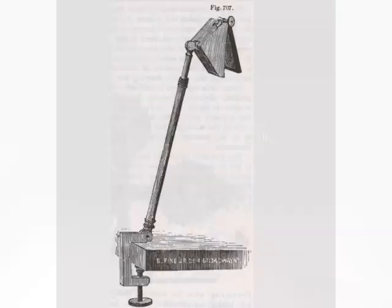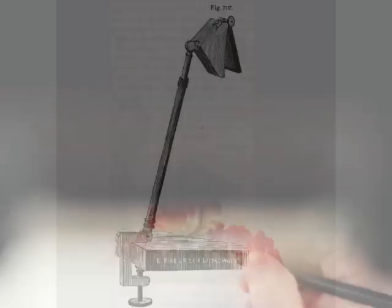The Camera Lucidas of the past had some annoying problems: a small, unsteady, dim image — and you could pay anywhere between $400 to $700 for a decent unit.